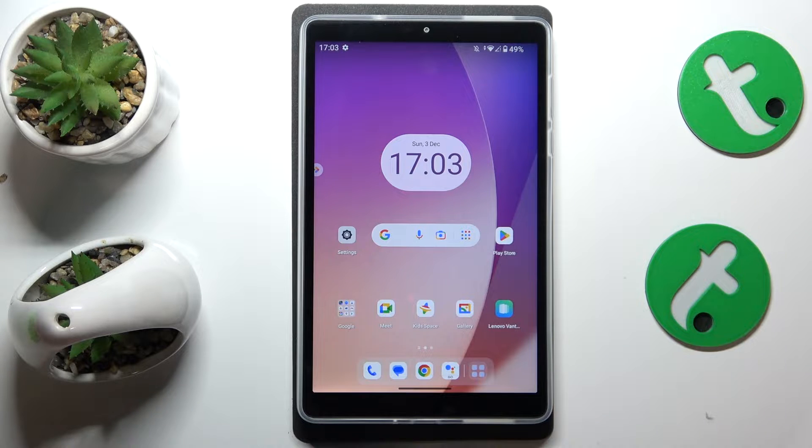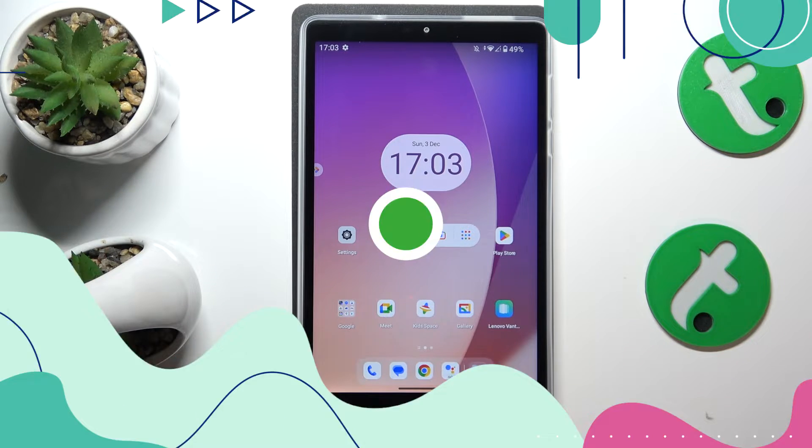This is Lenovo Tab M8 4th Gen and today I'll show how you can share the Wi-Fi network password on this device.